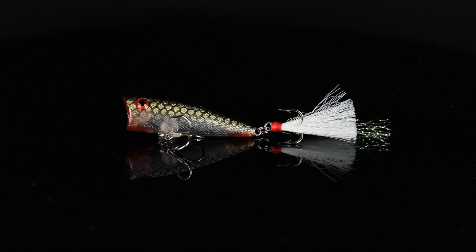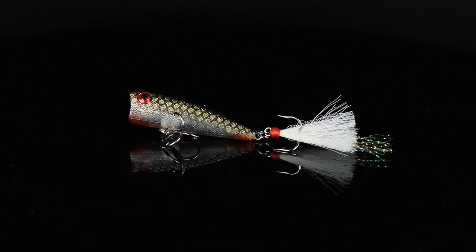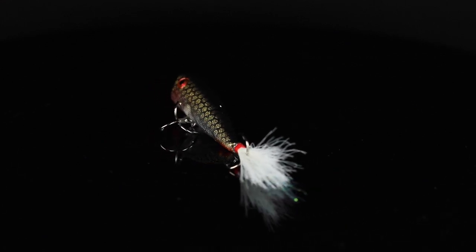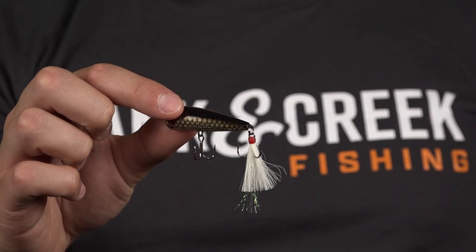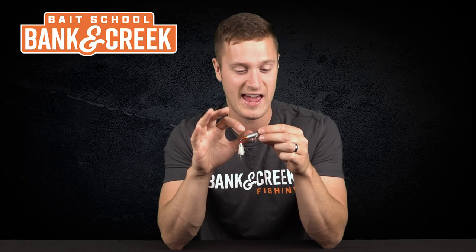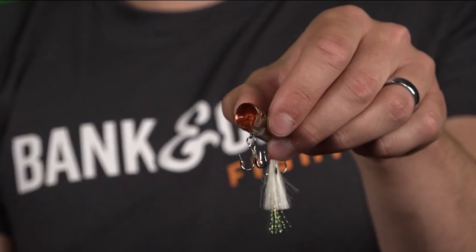Number two, we've got the Rebel Teeny Pop-R in the color Special Ops. This one is very special to me and any creek fisherman out there. It's a translucent small baitfish pattern — we've got a clear belly on it, a little bit of silver over the top to give that nice flash, and a gold shiner look on the faded side.